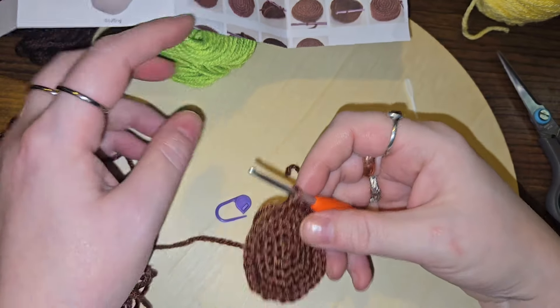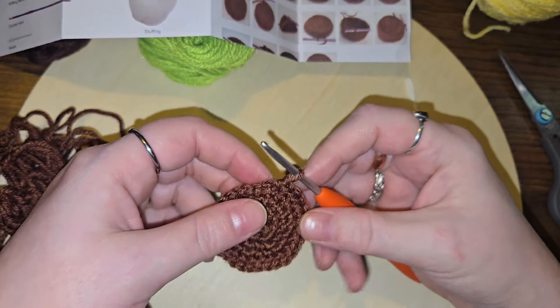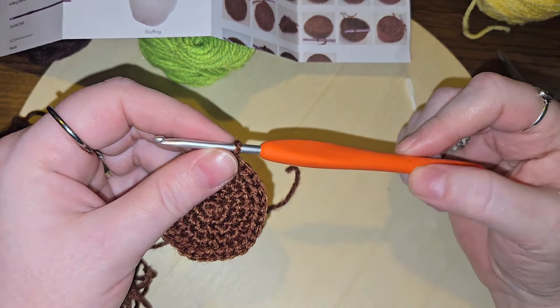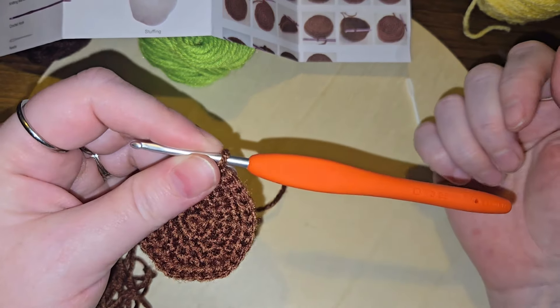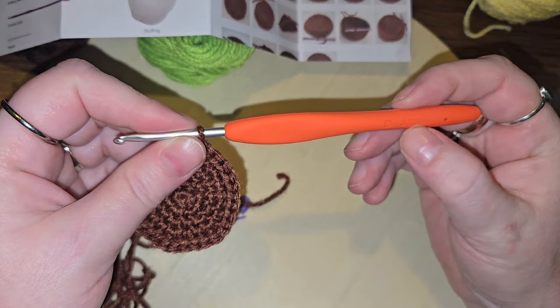Alright, I am back. I've gotten that first part done. I'm deciding that I do actually like the smaller hook now that I've gotten a little bit more used to amigurumi. Maybe I do need to move down in hook size.